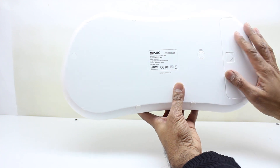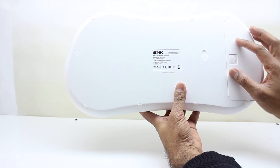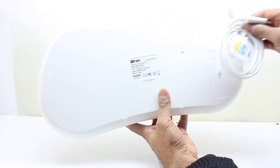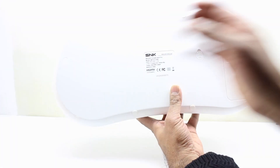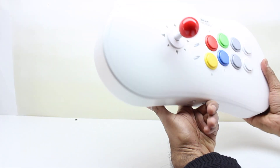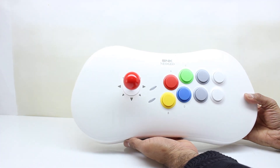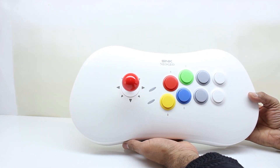On the bottom there is a slider door — you can open it and store your wires inside. So if you have the USB and power cable you can store them in there, take the unit with you, and you don't have to worry about carrying too many loose wires.